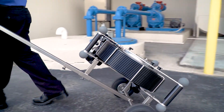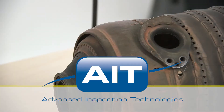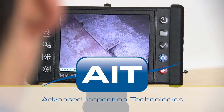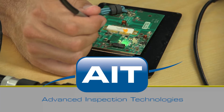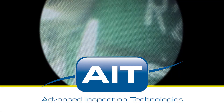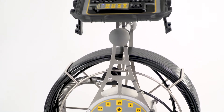An optional trolley is also available for easy transportation. AIT offers the most complete range of remote visual inspection equipment anywhere, with a sales and support staff that have an average of 20 years of industry experience, so you can be certain you'll receive the best solution for your inspection.